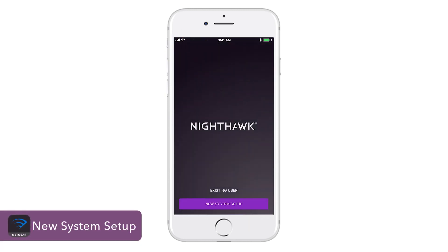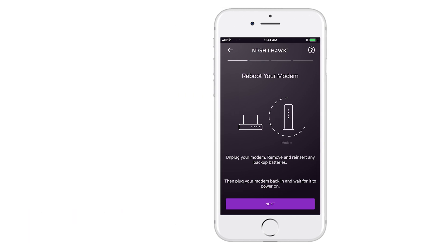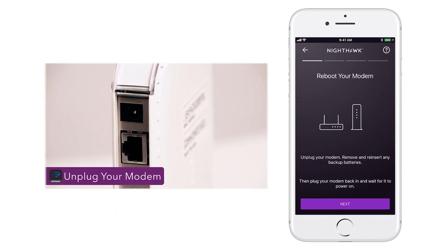Click on New System Setup and follow the on-screen instructions. You'll then need to reboot your modem.